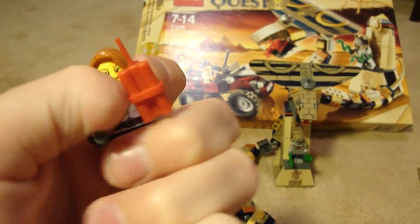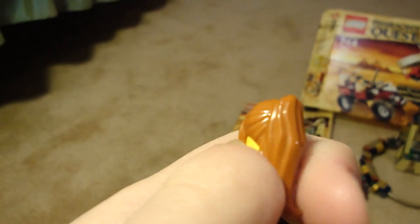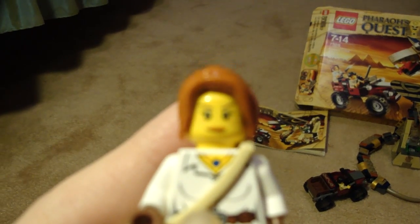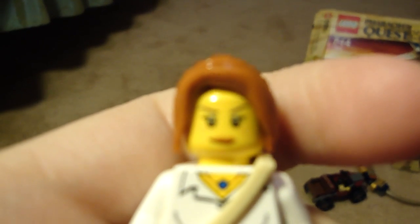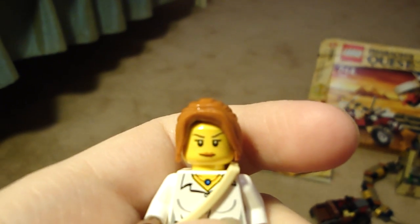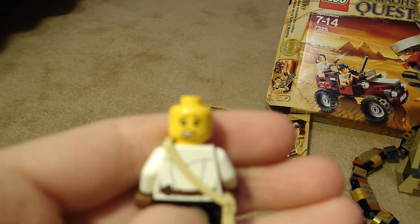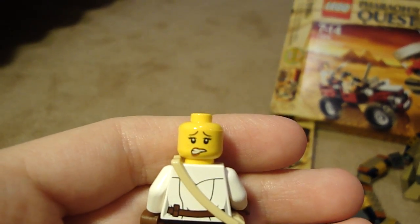First off, the minifigures. First you get the female explorer — I don't know her name, so if you know her name, please tell me. She looks very nice. Her new torso, her new face — she has these freckles beneath her eyes. It's very subtle, so you probably can't see it, but she also has a double print: a back-printed face and back-printing. She has a purse, a gun, and a dynamite.